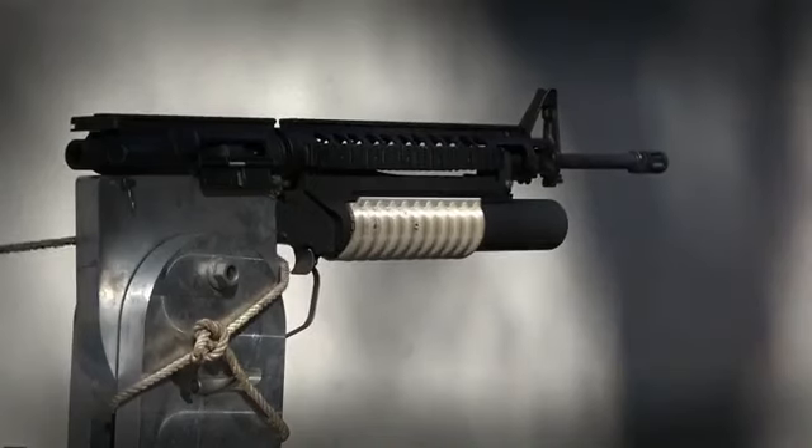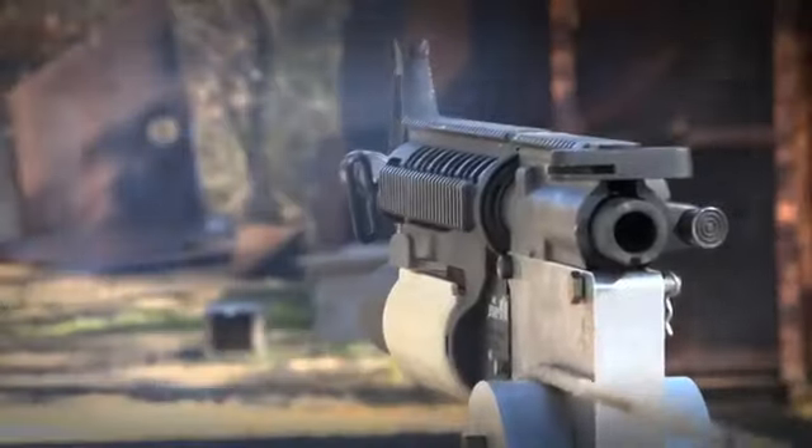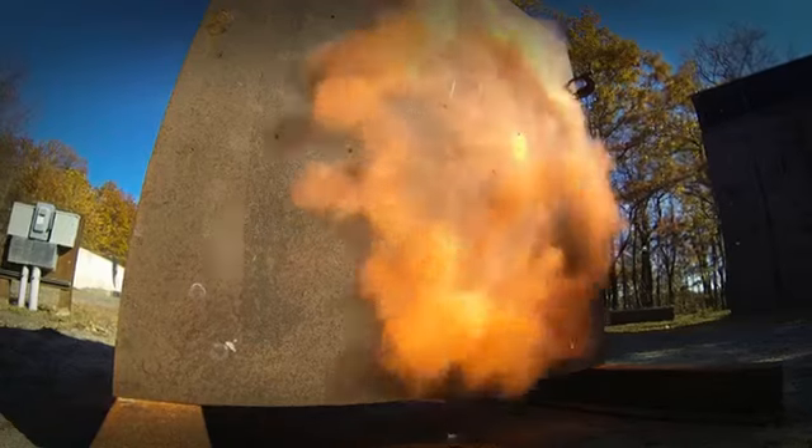Once fully assembled, live fire testing was conducted. The successful firing validates additive manufacturing maturation and applicability in the production of armaments.